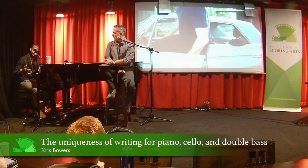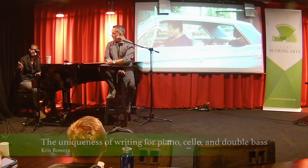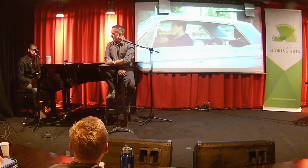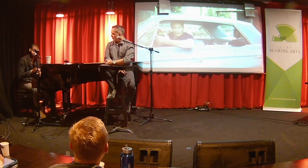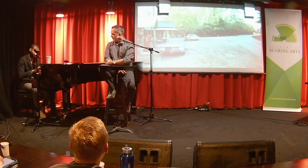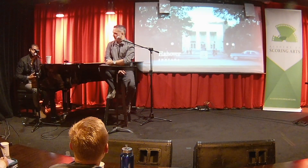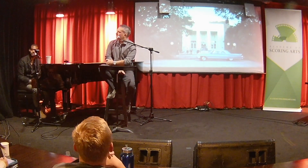The whole thing with that instrumentation that I found so interesting is that there's no drummer, especially with blues and jazz to get that sort of swing and feel. We had to figure out a way to do that with just the bass and cello. And so a lot of those little moments was creating this interlocking pattern that could have some sort of rhythmic feel that could give us the same thing that the drums would give if they were there.